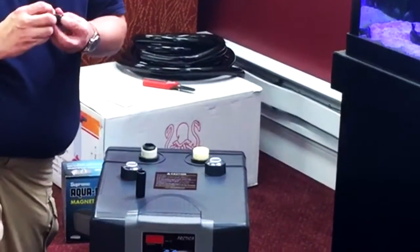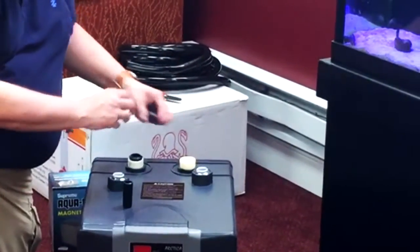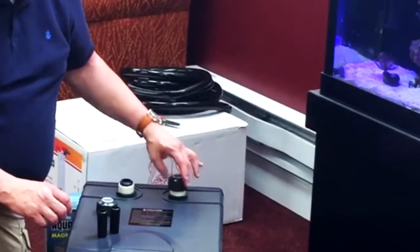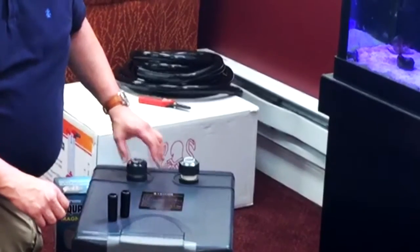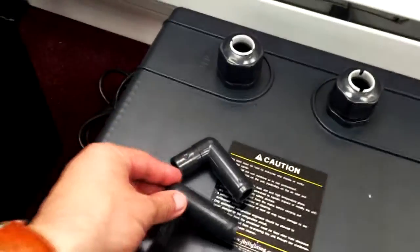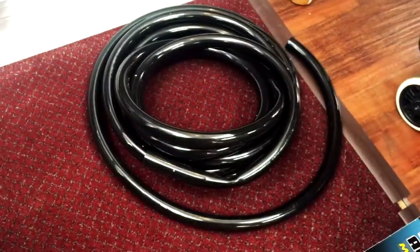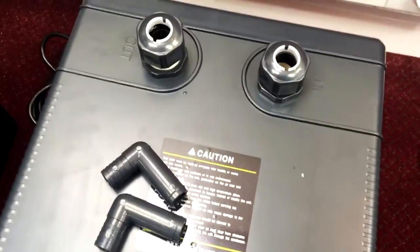Pull it out. Put the bib back in and then you can connect all your hosing and connect the pump up and you're ready to go. We've decided to use the three-quarter inch connectors and three-quarter inch hosing to hook up everything. So that's our next step — we're going to run the lines and then show you what it looks like.